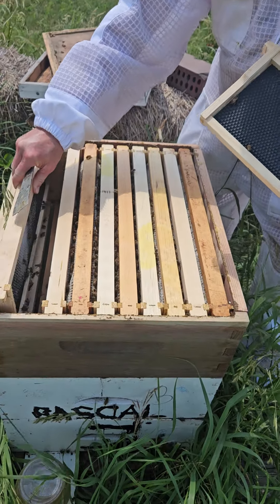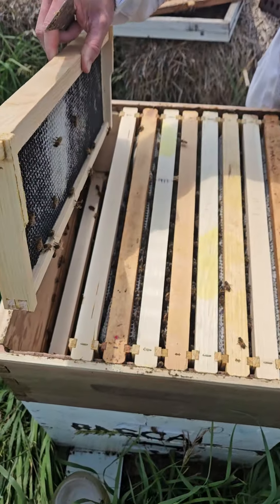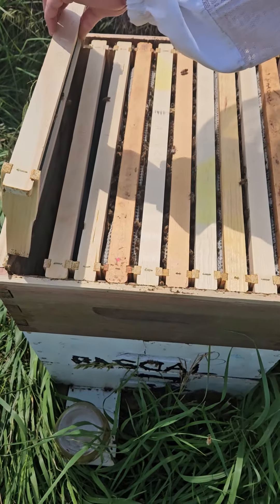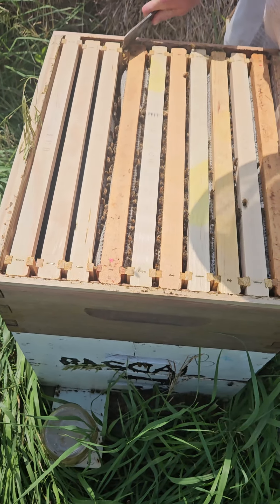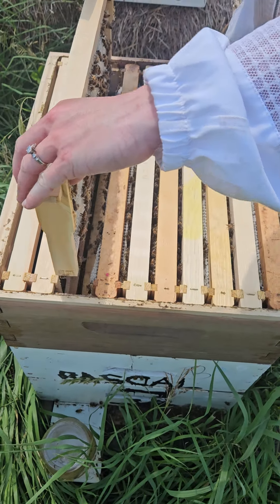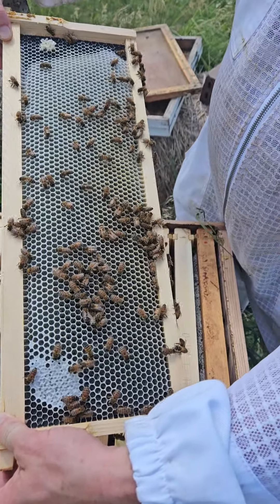But some of these others — and again this was all new on the 4th of June — they've pulled out a whole bunch. And you can see if we dig in here a little bit more how quickly they can pull out a frame. Look at that — all honey. That's amazing. Beautiful honey.